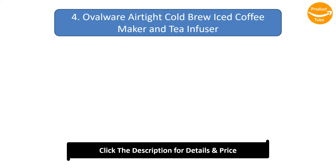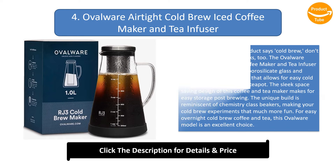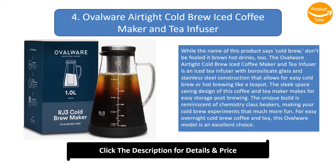Number 4: the Ovalware Airtight Cold Brew Iced Coffee Maker and Tea Infuser. While the name of this product says cold brew, don't be fooled — it brews hot drinks too. The Ovalware Airtight Cold Brew Iced Coffee Maker and Tea Infuser is an iced tea infuser with borosilicate glass and stainless steel construction that allows for easy cold brew or hot brewing like a teapot.